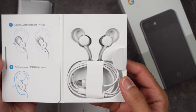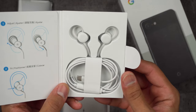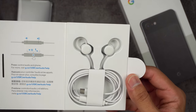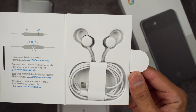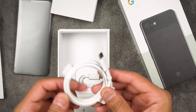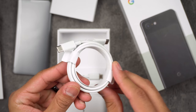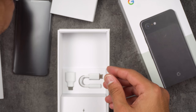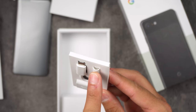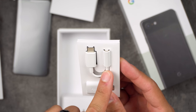Here we go — the Pixel Buds. Very nice. I haven't tried these before, so I'm kind of amped to see how they feel and how much different they sound compared to your iPhone ear pods. You also get a nice thick USB-C cable right here.